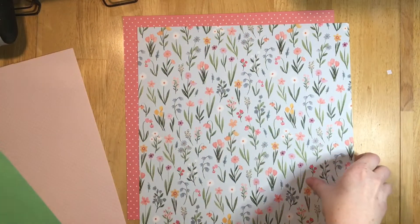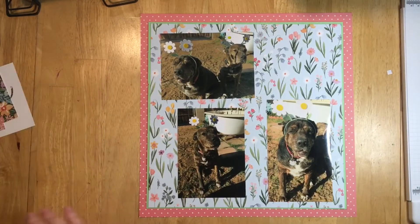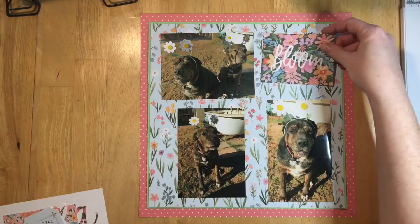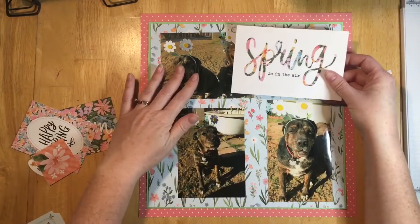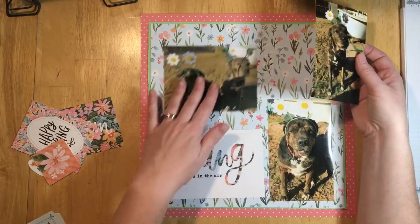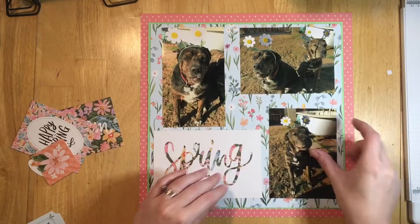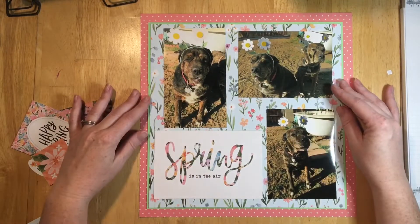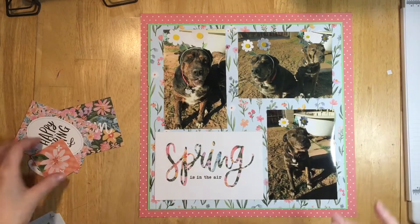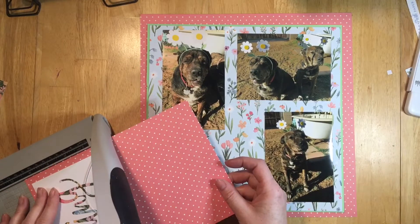I decided I wanted the flower paper and when I put it on there, I felt like it needed a green border between the two to help differentiate them. I really liked that bloom card for a title, but then I decided on 'Spring is in the Air.' I rearranged my photos a lot because that square empty space in the middle of the page was really bugging me, but I thought I'd go ahead and start working on the four-by-six title.